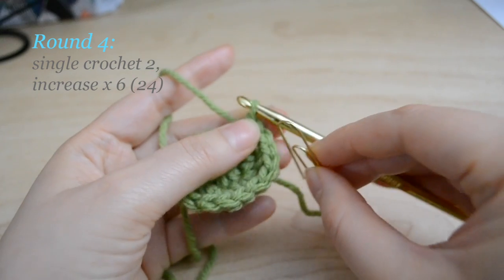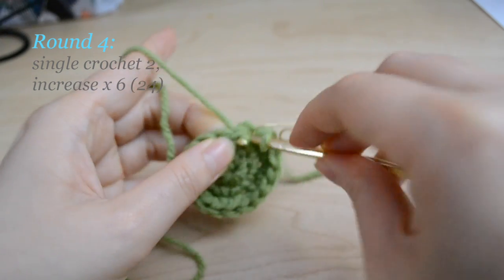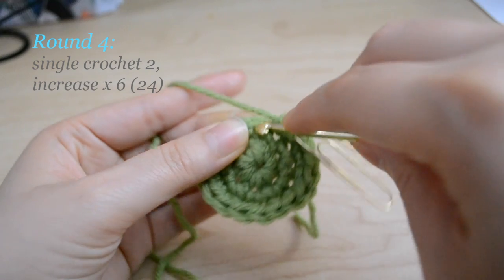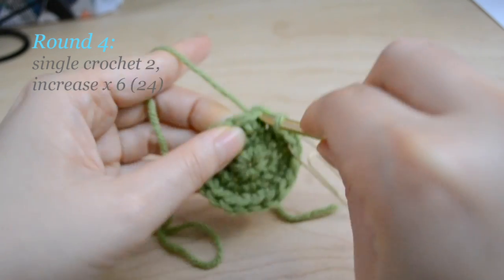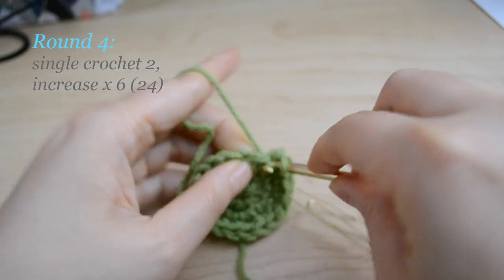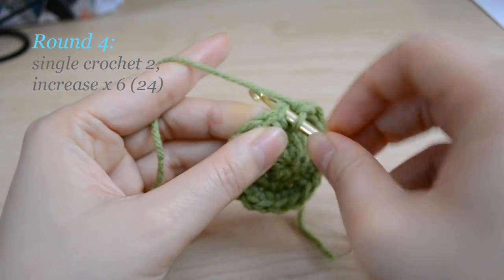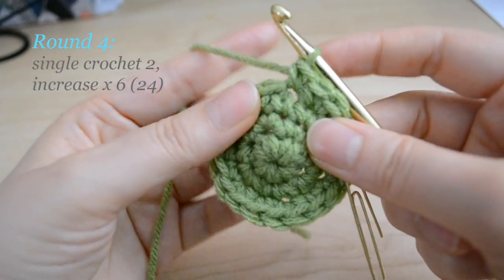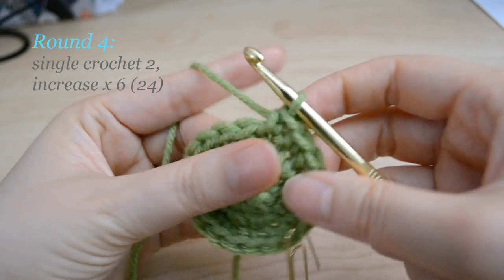For round 4, you're going to do a single crochet for 2 stitches and then do an increase, and then repeat that 6 times. So for the first stitch, do a single crochet; for the second stitch, also a single crochet; and then for the third stitch, do an increase. Repeat this pattern — single crochet, single crochet, increase — six times around.